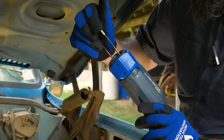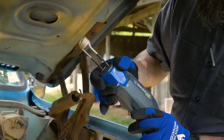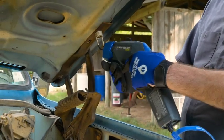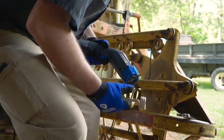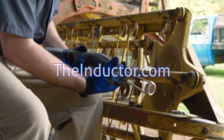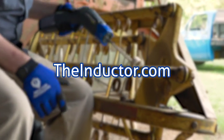Our flameless heating tools are designed to solve problems. Induction heat is localized on the specific part rather than the surrounding area, allowing our induction heaters to be used near flammable or combustible material without the risk of equipment or barns setting on fire. Harness the power of invisible heat — visit your local tool professional or theinductor.com to order your induction heater today.